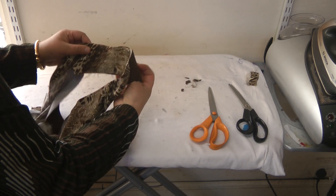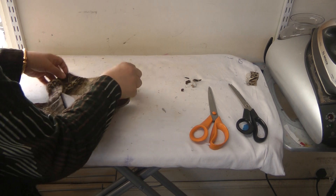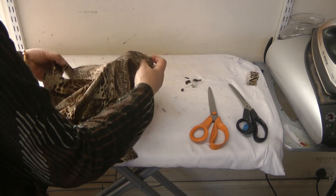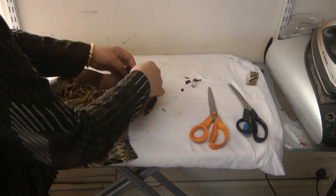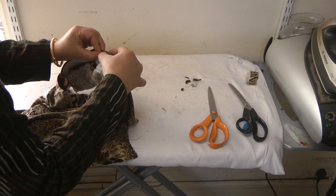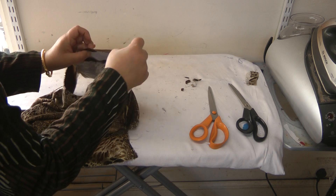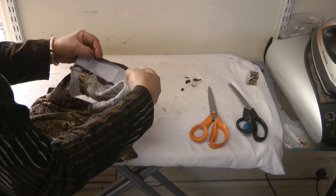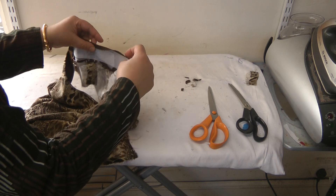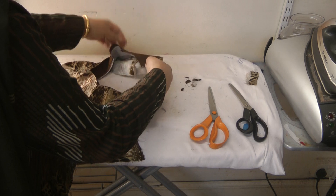What that's going to do is stabilize it more and make it stand up, giving us a lot neater finish. The other thing we're going to do — make sure it's the right way around — is where we notched it off, we're going to take it to the machine and turn that excess fabric towards the inside and stitch over it so it's attached to the interfacing and doesn't move out of place.